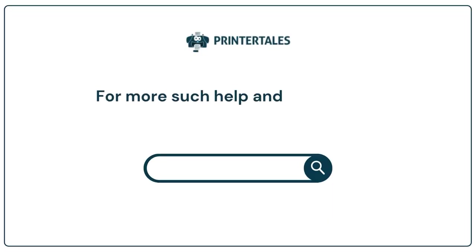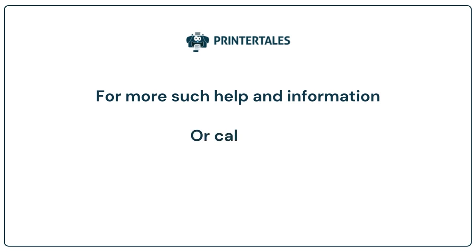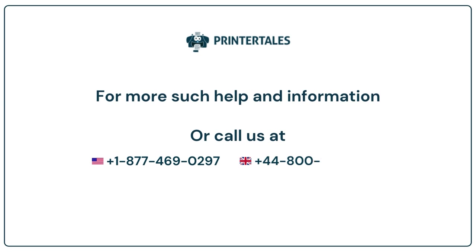For more help and information, visit us at www.printertails.com or call us at the numbers provided.